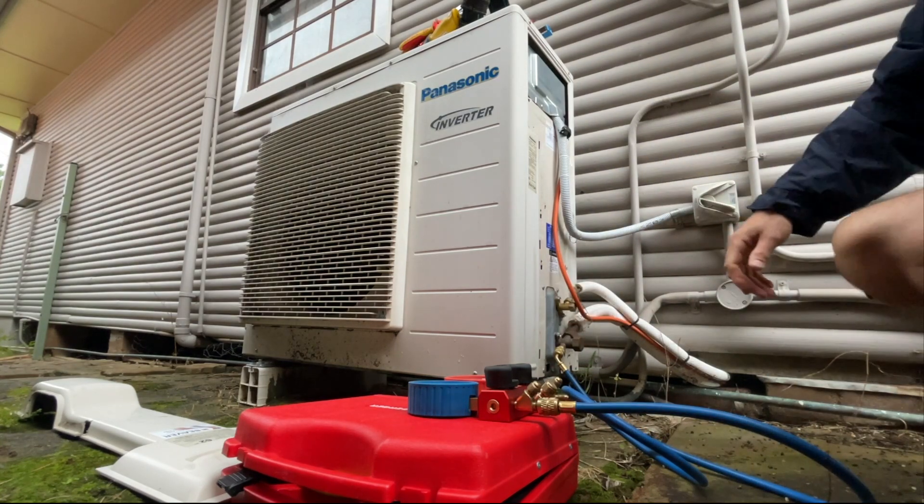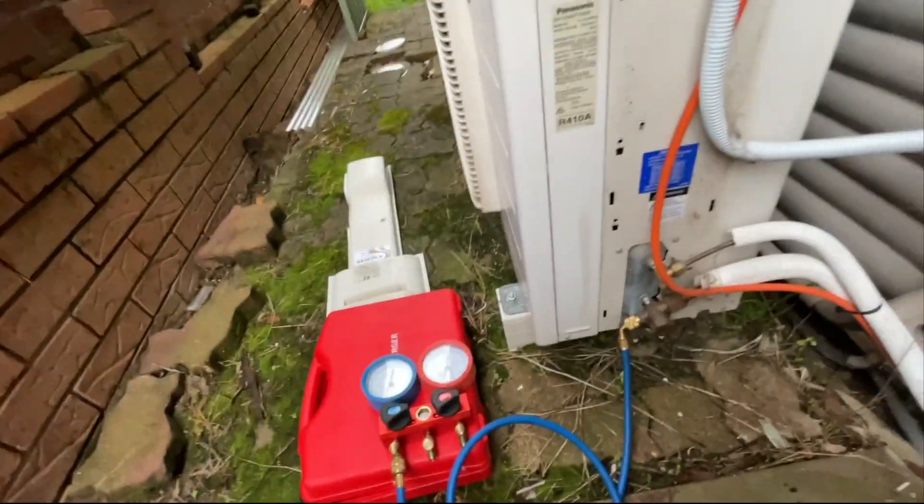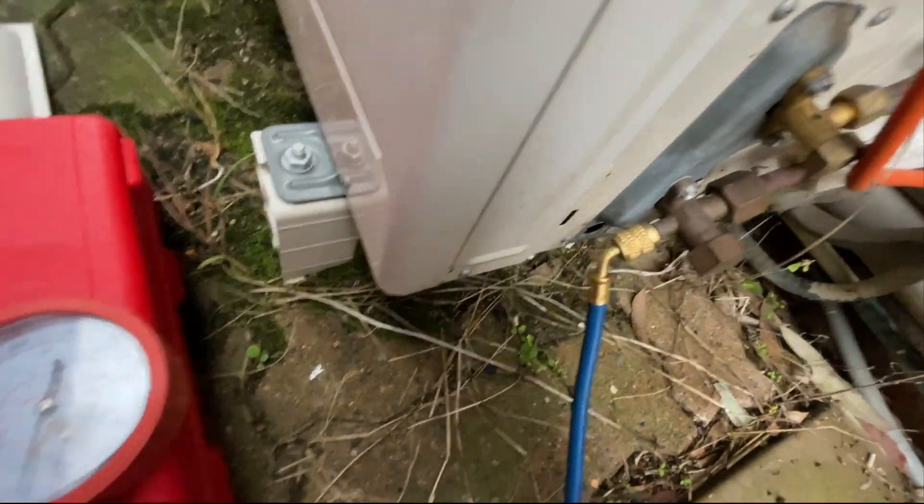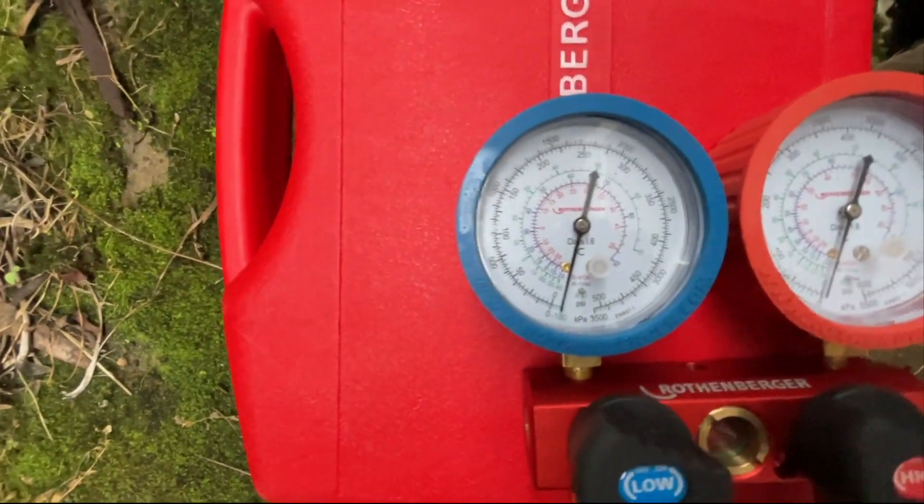As suspected, I'll put the gauges on and it's running in a vacuum, so this thing has got absolutely no gas in it.